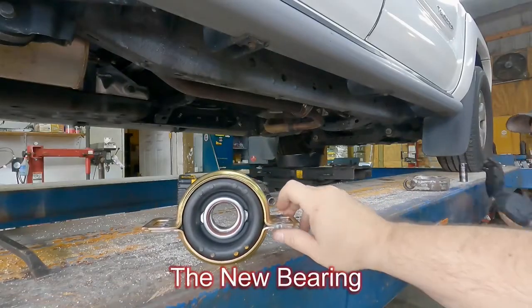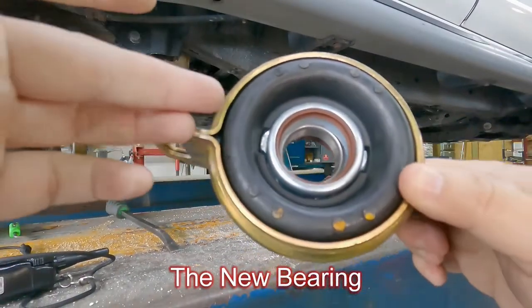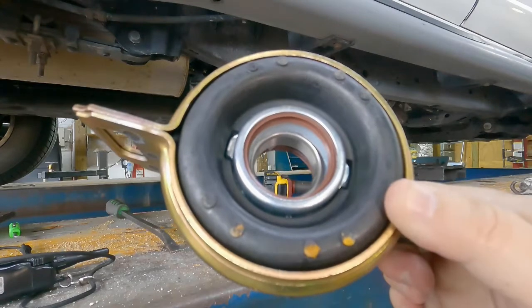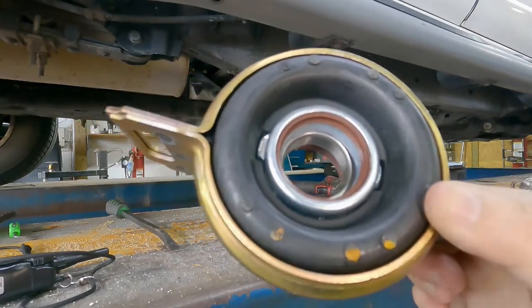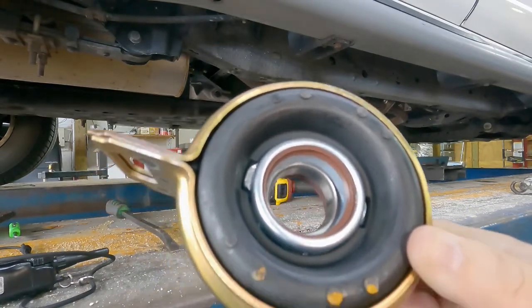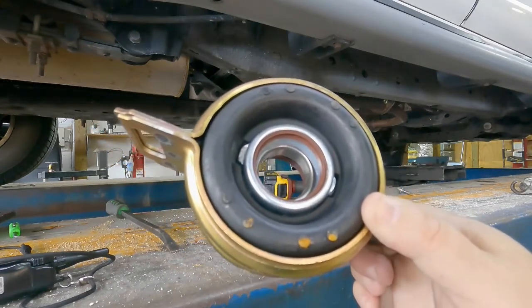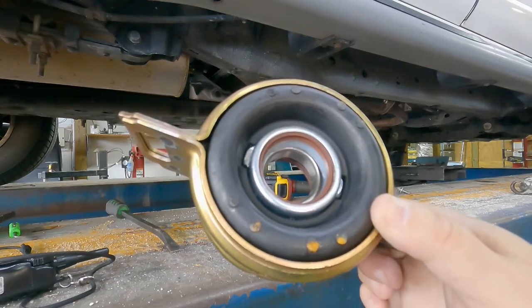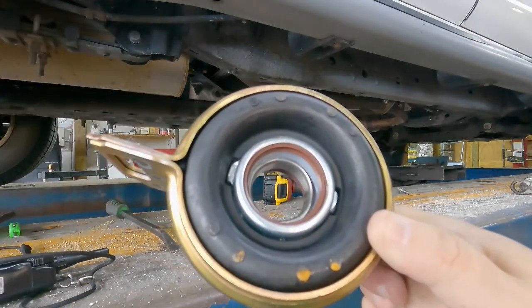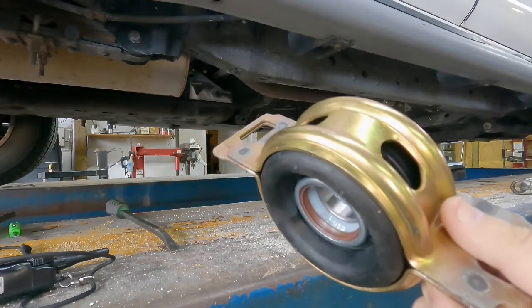So this is our new mid-shaft bearing. If you look inside, that white stuff is actually pre-packed bearing grease, so you don't have to worry about packing these things yourself. If something goes wrong with it, it's the manufacturer that packed it, not you — which is an advantage. If you had packed it on your own and put in the part and it turned out to be defective, they would blame the installer for improper packing. But since they packed it, they're the ones responsible. So if warranty needs to be claimed, they're accountable.